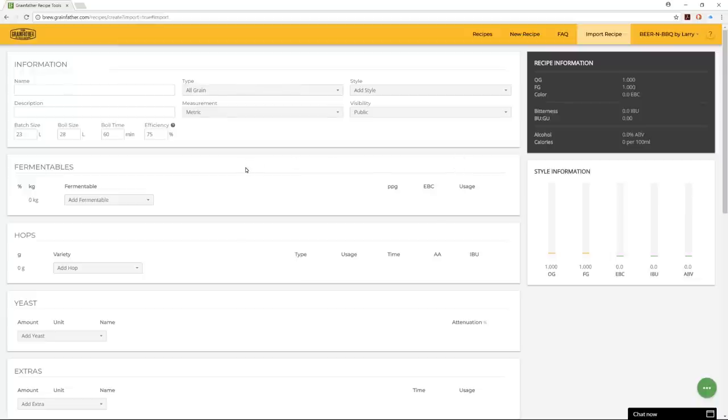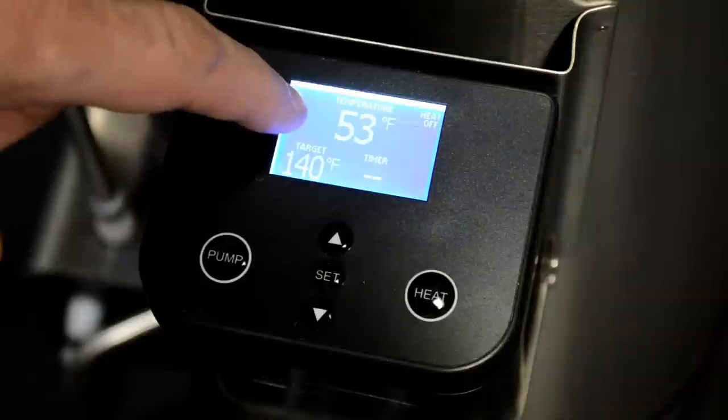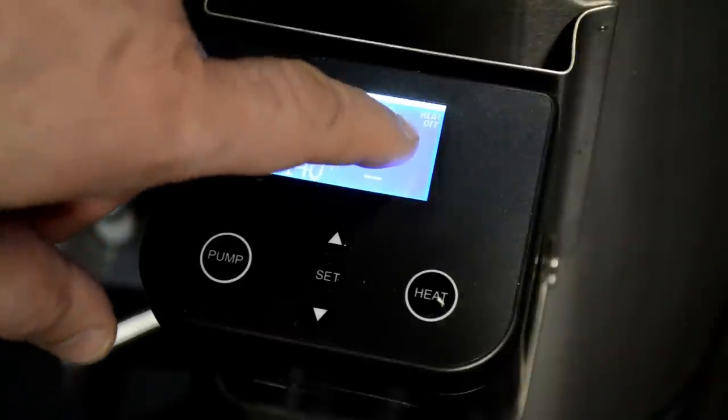So that's the quick tour — let's get back to brewing. Once the recipe was finished I was able to start brewing. I went right to the Connect control box and started working with it.